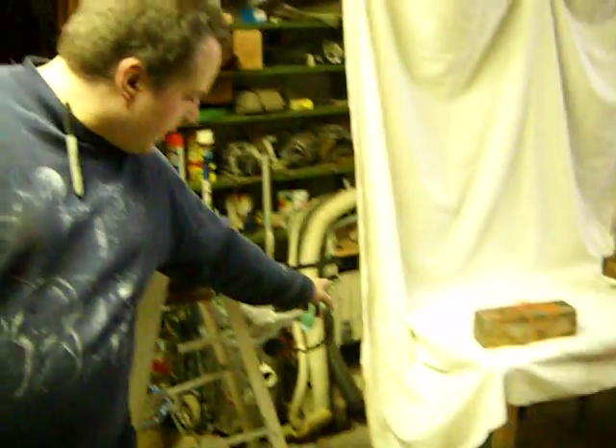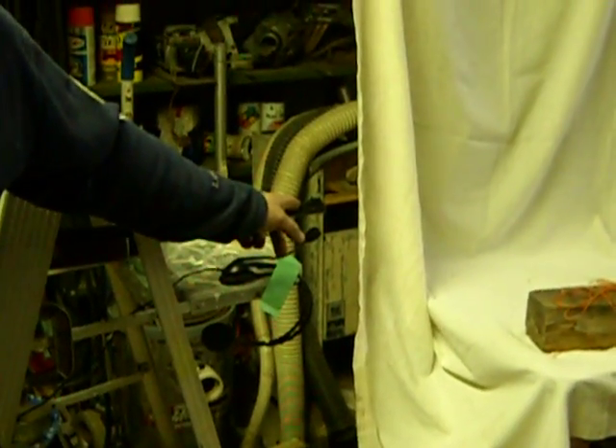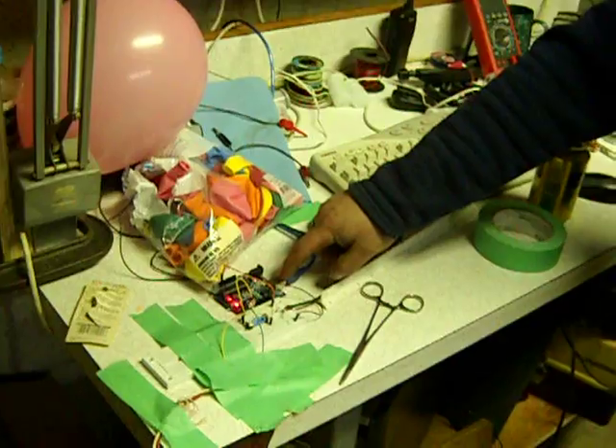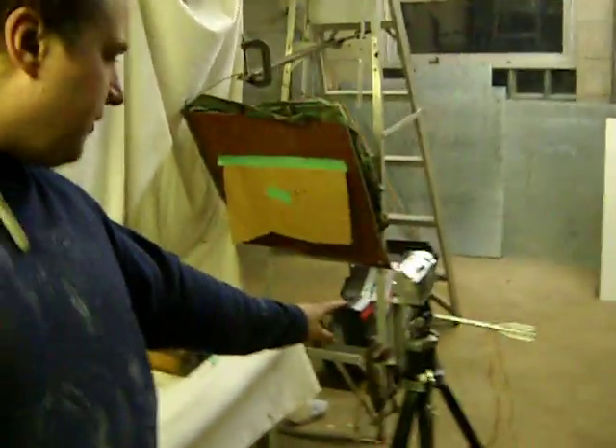Roland. This is my basement high-speed photography studio. The way this works is over here we have a microphone. It picks up the sound of the shot going off from the pellet gun. It's then heard by the Arduino Duemilanove microcontroller and right now it's set up for a 0.0082 second delay between when it hears the gun go off and it triggers this external flash.